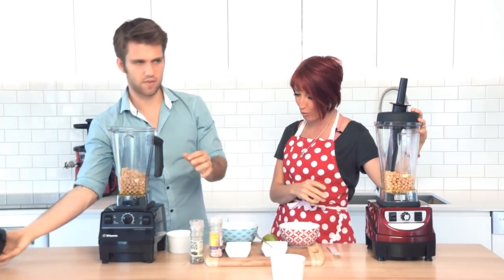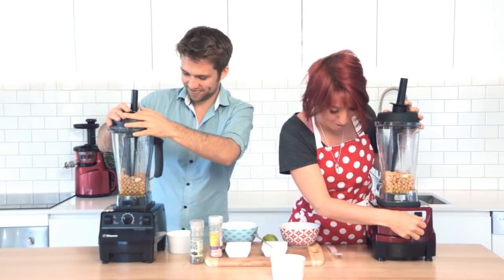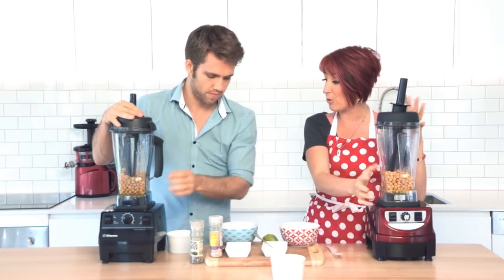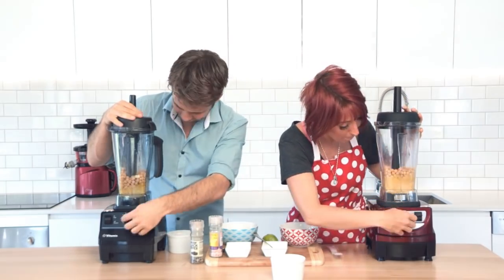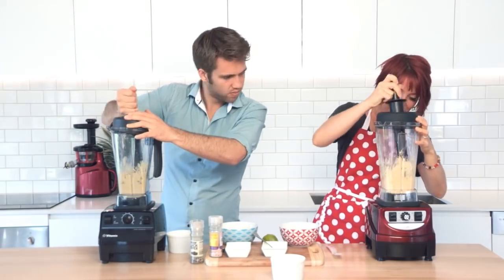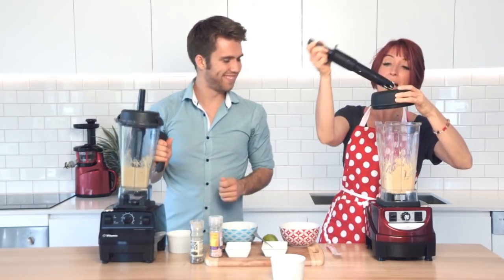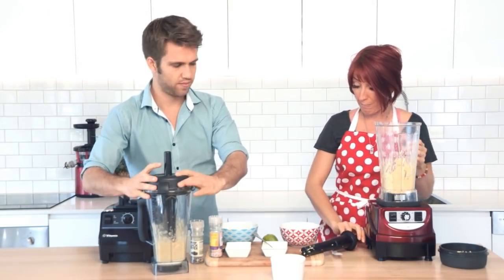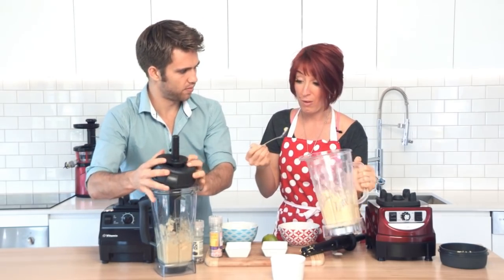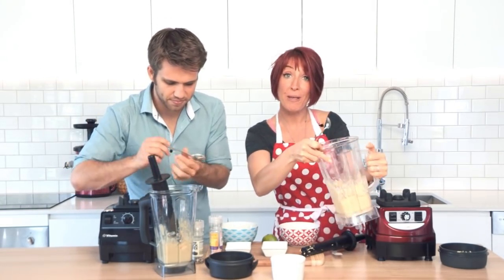We're going to compare the texture between the two. We'll turn them both on low, turn them up high, and blend for the same length of time to make sure we're doing exactly the same things for a fair comparison. Same length of time. This one looks pretty smooth — I'd probably like to add a little bit of water to make it slightly smoother in the end result, but it's pretty smooth and pretty delicious. Let's put it in a bowl and make a comparison.